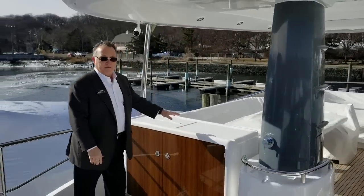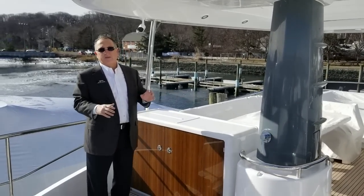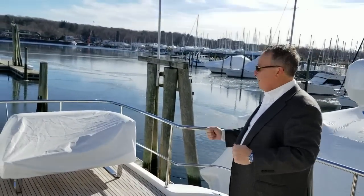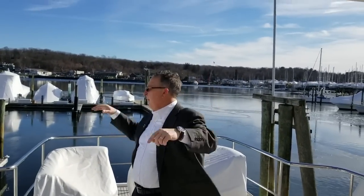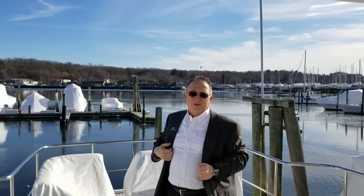Another nice area to put some food out — if you're eating, people can serve themselves and go sit down. This area has what we call a Saint-Tropez shade — it's a quick and easy sunshade. You plug in a few posts and it'll come from the rear of the hard top all the way out, so this area can be completely shaded, which is nice in the afternoon. In the evening, you can remove it and have all the sun.